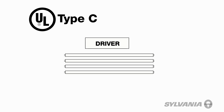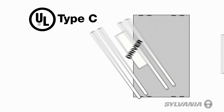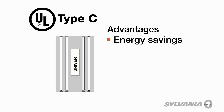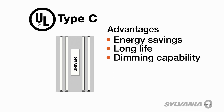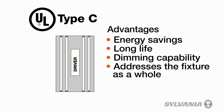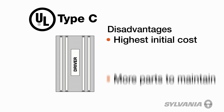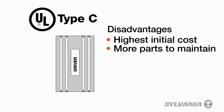UL has grouped LED lamps into three categories: A, B, and C. UL Type-C LED retrofit lamps were the first ones on the market. They are generally sold as a kit that includes LED lamps and an external driver that replaces the fluorescent ballast. Their advantages include the potential for greater energy savings, long life, dimming capability, and a solution that addresses the fixture as a whole. Since this solution requires lamps, drivers, and sometimes lamp holders to be replaced, this retrofit option has the highest initial cost and also has more parts to maintain over time.